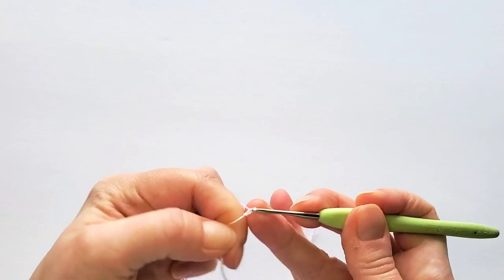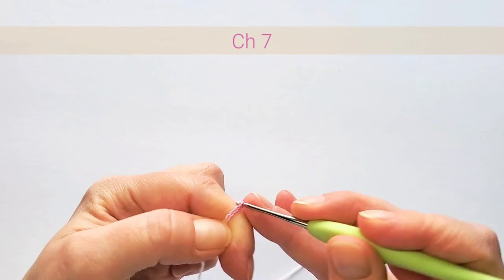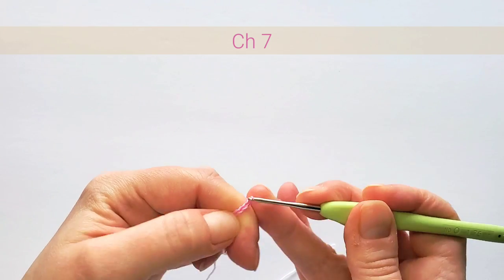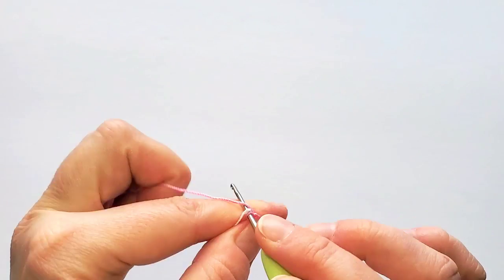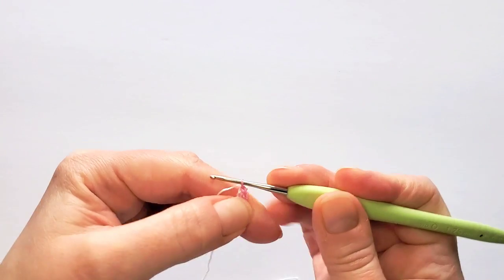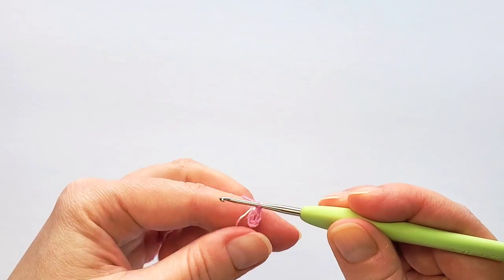The crochet hook is size 1.75 millimeters. Let's get started — make a slip knot, chain 7: 5, 6, 7, and slip stitch in that first chain to make a ring.